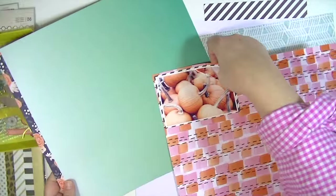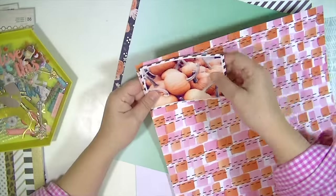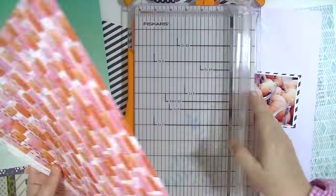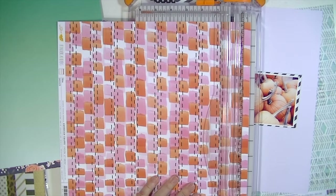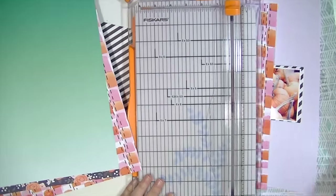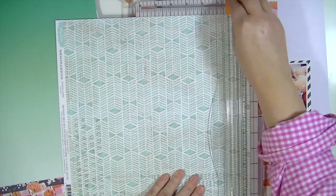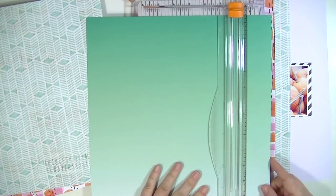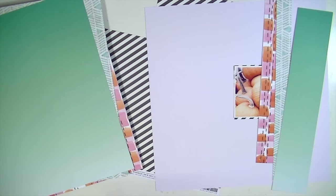I did tone down the orange of the pumpkins a little bit with a filter on my phone, just because it was a really bad contrast with the paper. So I think that if you have a photograph that you really want to use but the colors just aren't right, I love using filters to kind of change the tone or the hue of the picture.